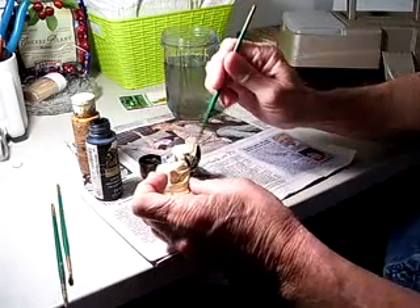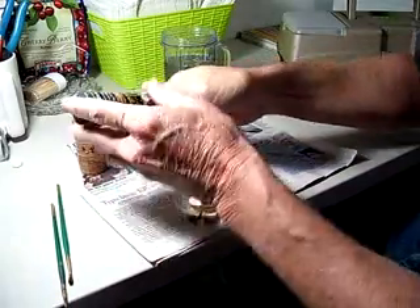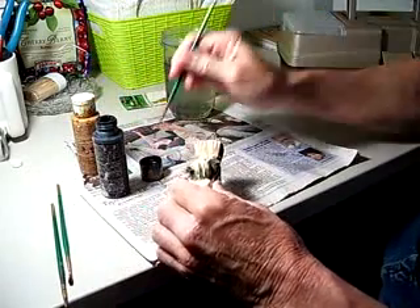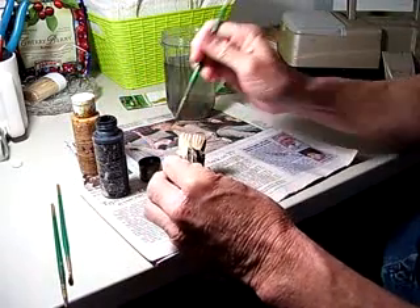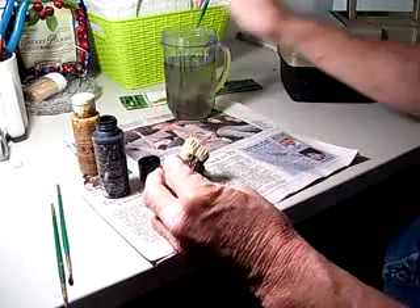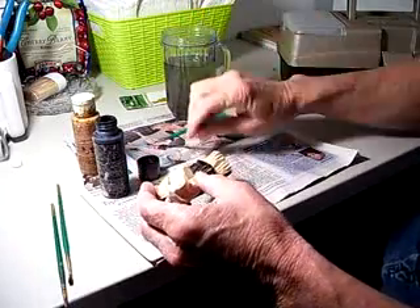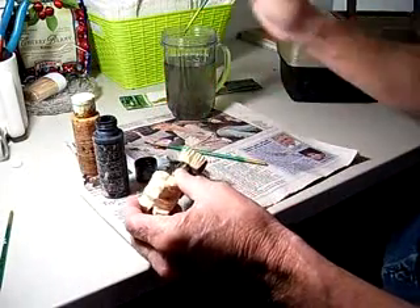This is going to be a lot of black on him. Later on, we're going to get a little bit more paint in here. Thin that out. It's not all that difficult — it's just sort of... I'll use a little bit bigger brush here, just a little bit faster.